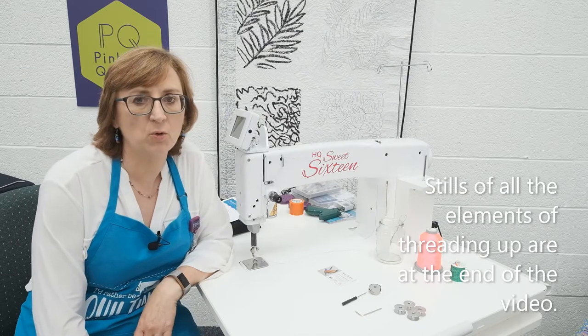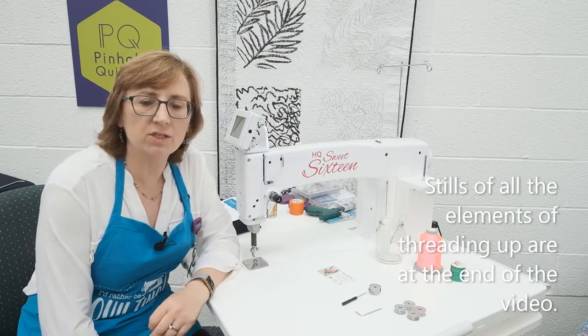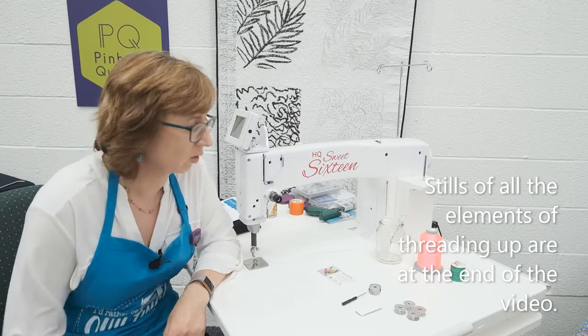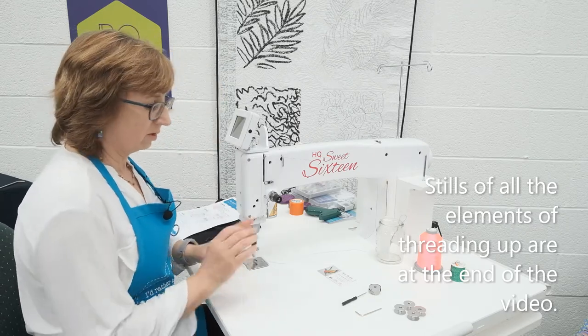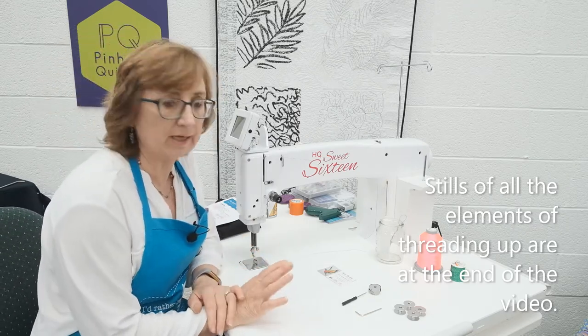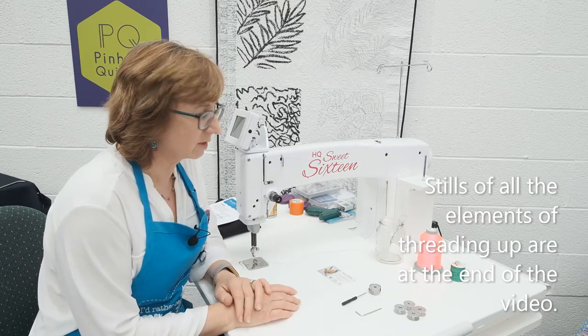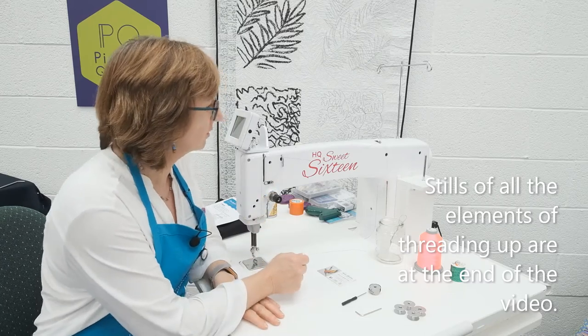Hi, I'm Liz Holpin from Pinhole Quilting. In this section, I'm going to cover threading up of the Sweet 16 stationary longarm machine. In previous videos, I've covered setting up the table, setting the machine into the table, and a little bit about the accessories. Now we're going to cover the threading up process.